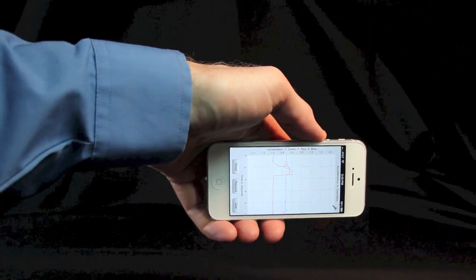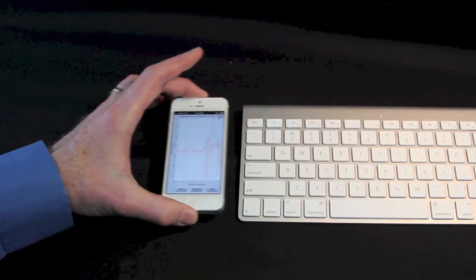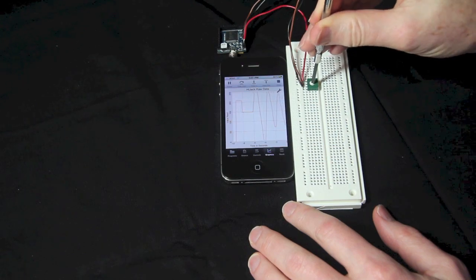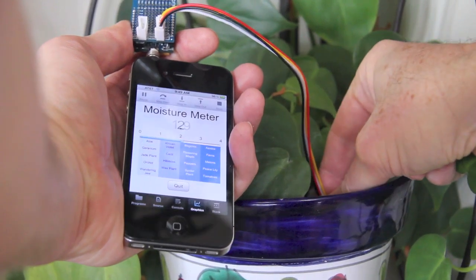You'll start with the internal sensors, like the accelerometer and gyroscope. Then use the magnetometer to create a simple metal detector. Hi-Jack is a wired technology that plugs into the headphone port. You'll use it to build a plant moisture meter.